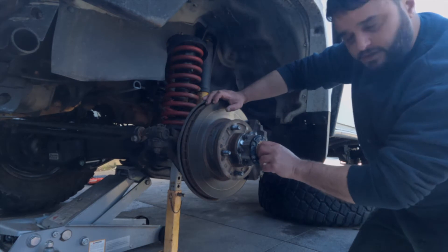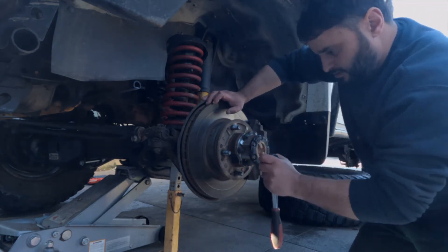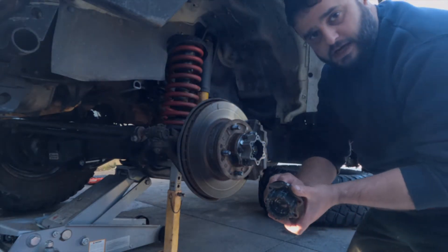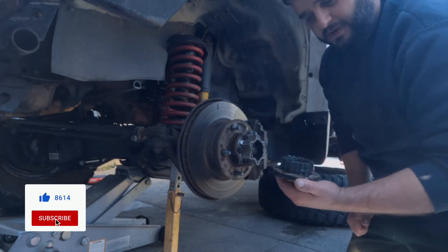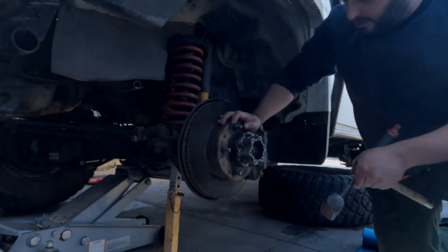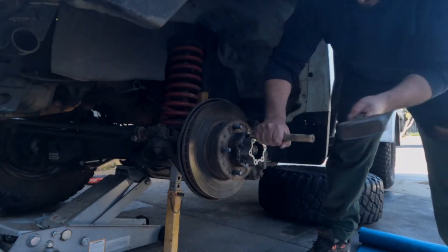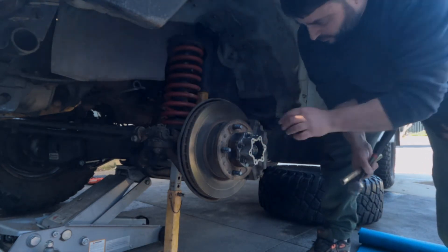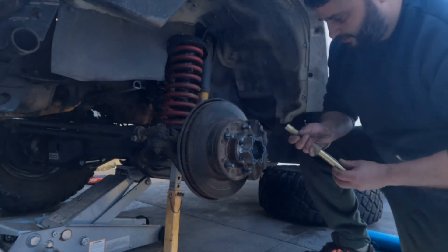The first thing to do is make sure your hubs are in free and take off the cover. Now if you actually do have that on lock, this will always come out and you've got to put it all back together, which is a pain. In here you've got little cone washers as well — you need a brass drift. Do these one at a time because they can come flying off pretty hard and you lose them.